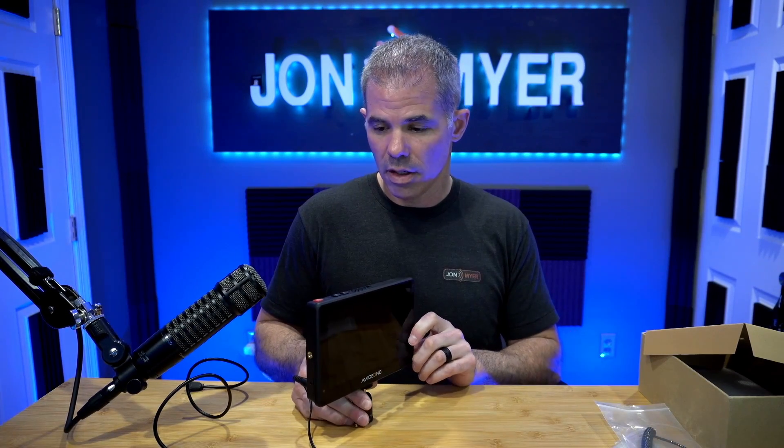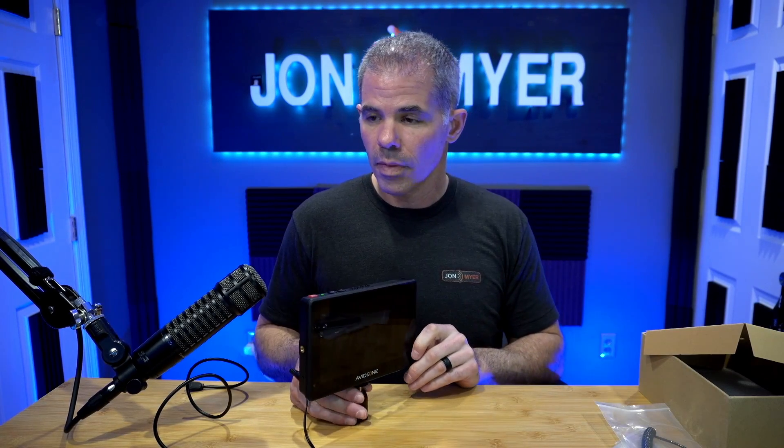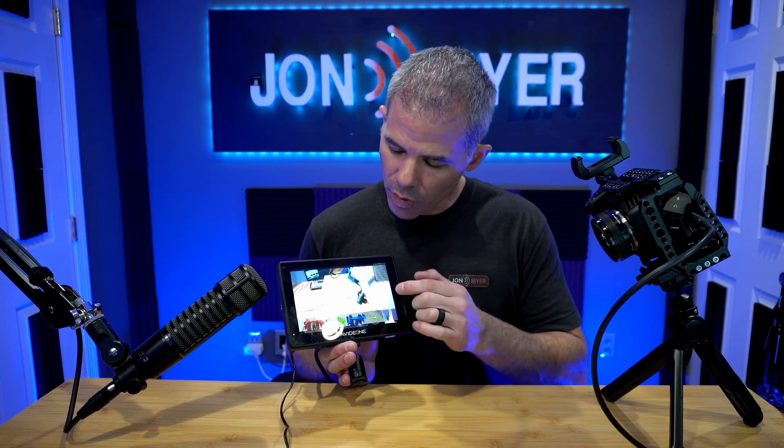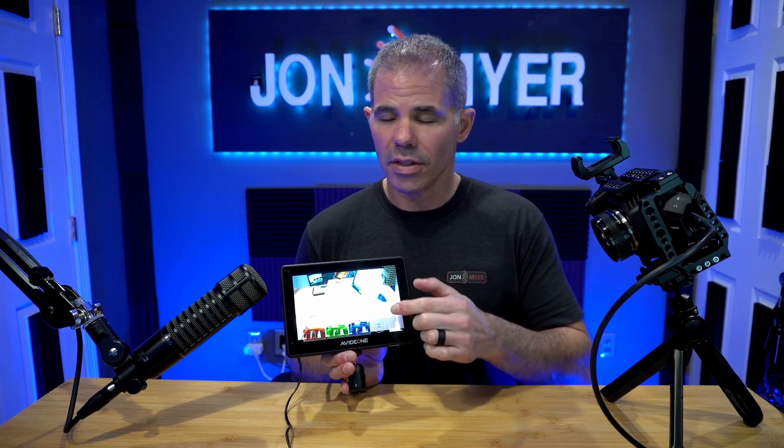Let's power this on and see what it looks like. Now that we have my Blackmagic camera set up, I hooked it directly to the monitor. I do want to note that my camera took a full HDMI cable, so I had to find one — it didn't take the micro HDMI provided by AVIDIA. Most DSLRs do use micro HDMI, so that's really where the value of the included cable comes in. You can now see the image on the AVIDIA 7-inch touchscreen monitor.